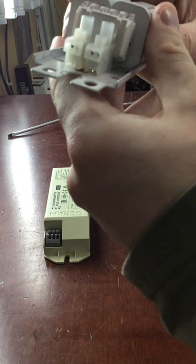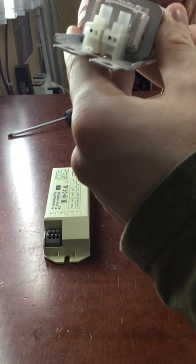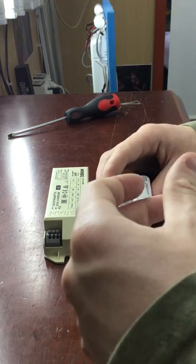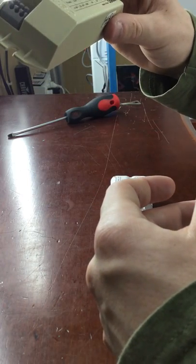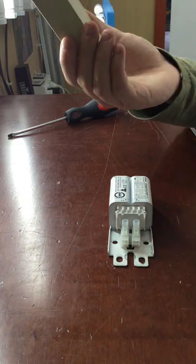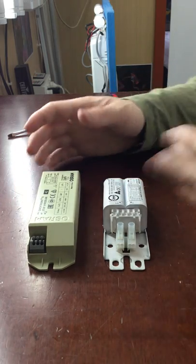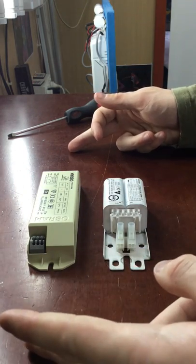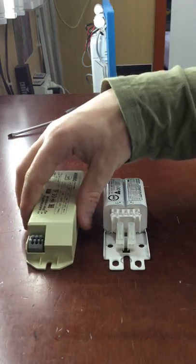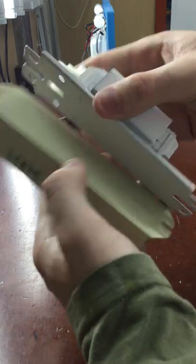This ballast here is suitable for an F18 T8, F24 T8, F26 T8, or F28 T8. This one here is suitable for an F18 T8, and it will also run an F20 T12 — I've actually run F20 T12 on these and it works fine. The T5 ballasts are actually longer than this, but these two are the same footprint.